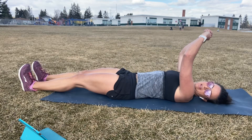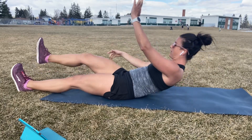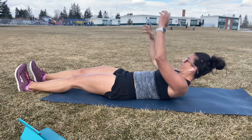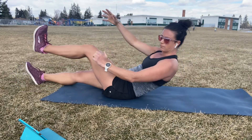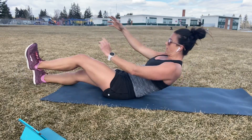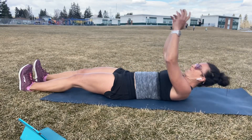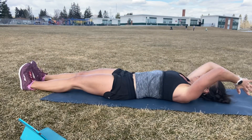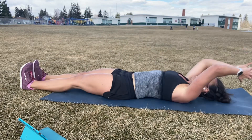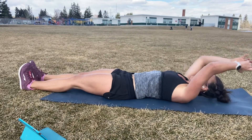Ready? Set. Let's go, right hand to left foot. Control down. Left hand to right foot.